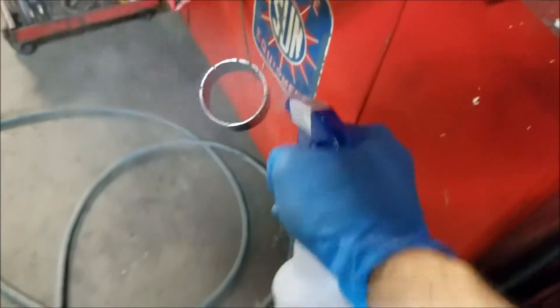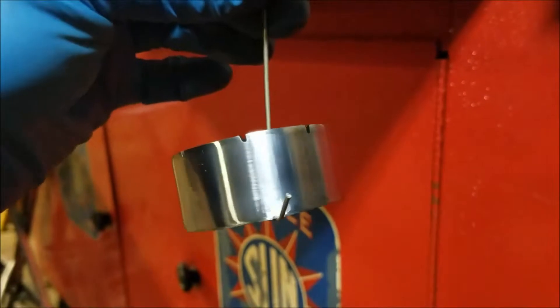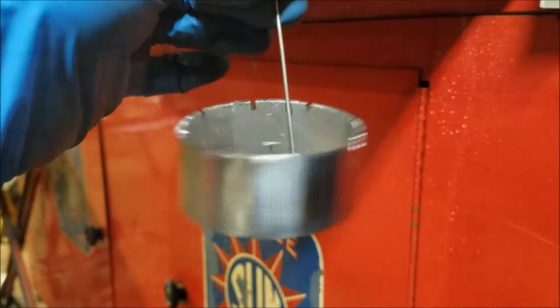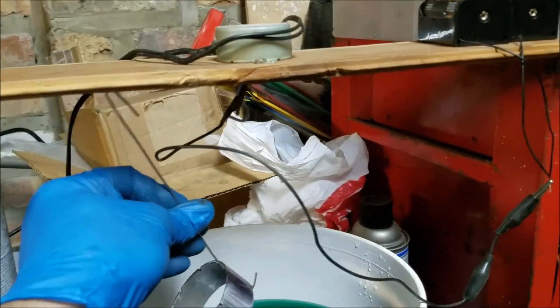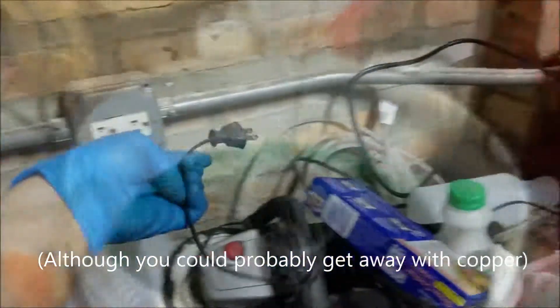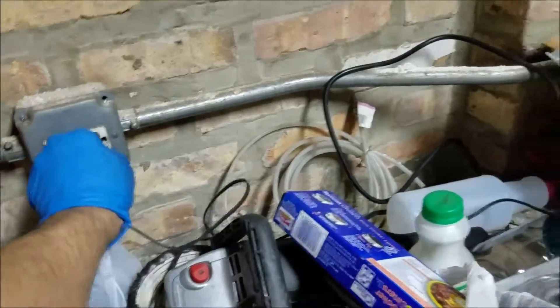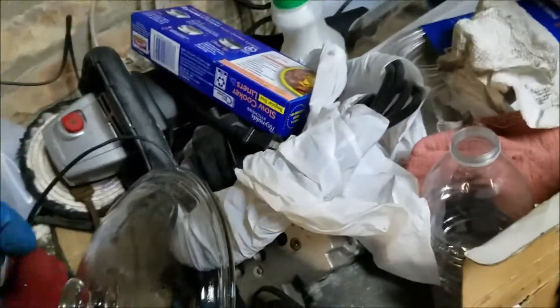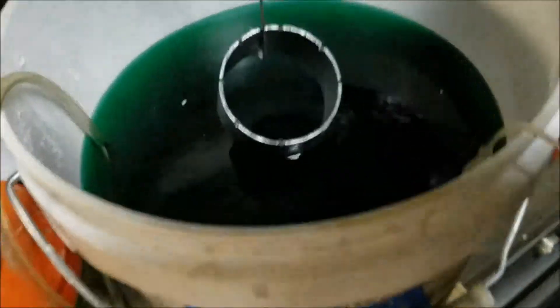I take the part out of the degreaser bath and give it a good rinse with distilled water, and now it's ready to go into the plating bath. The hanger holding the part is pure titanium wire because titanium is inert and won't affect the solution. Please excuse the complete mess on top of my toolbox, the little work area I have there.